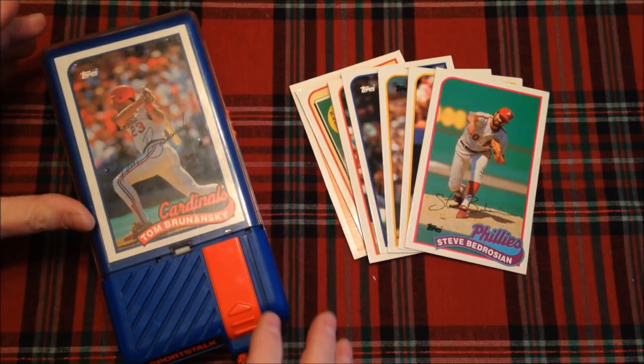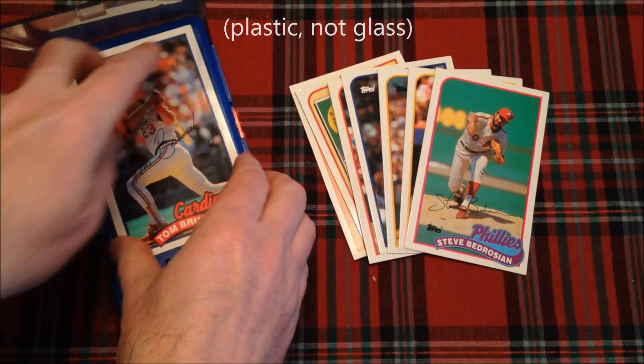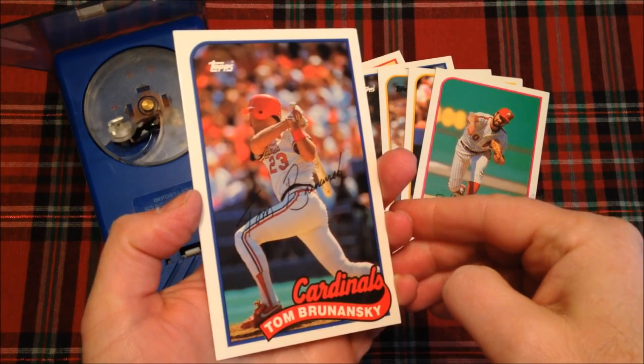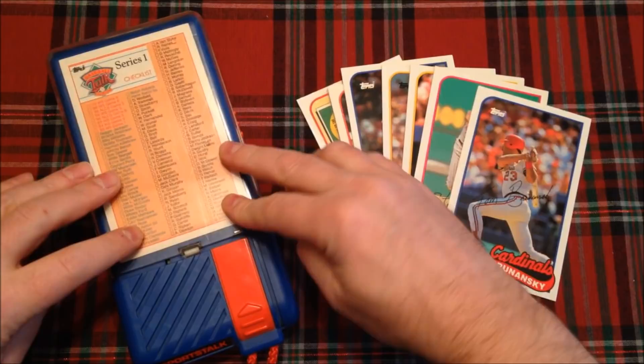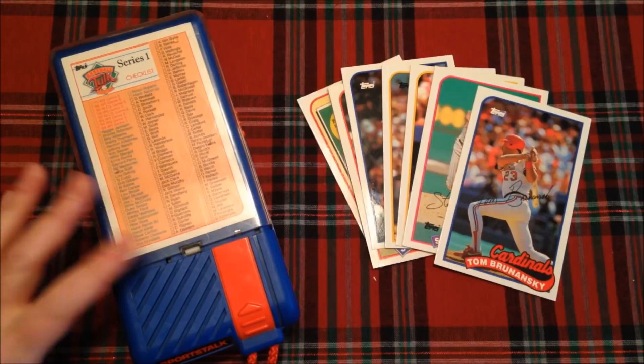For this one, you press the eject button forward and a glass door opens so you can remove the card — the record is on the back of the card. The theme here? Cardinals. Let's throw in the demo disc — the Series 1 checklist — which is like a commercial for the whole product range. By the way, there are a gazillion of these on eBay. You could go right now and pick one up; I even found new ones still in the box.